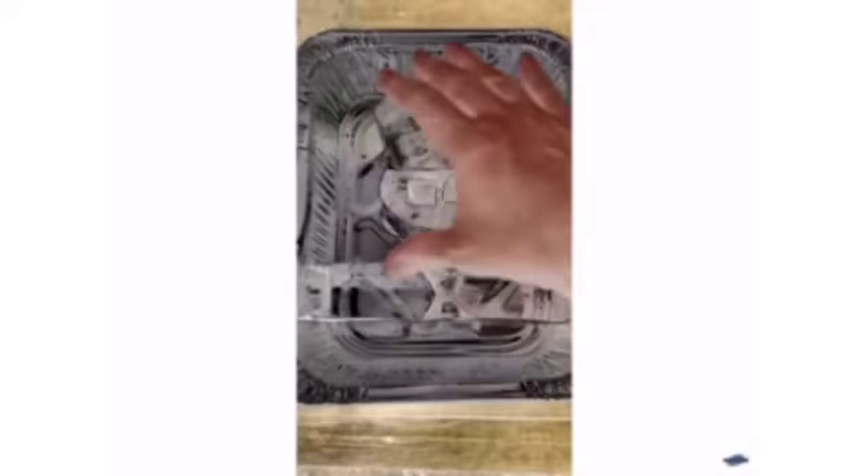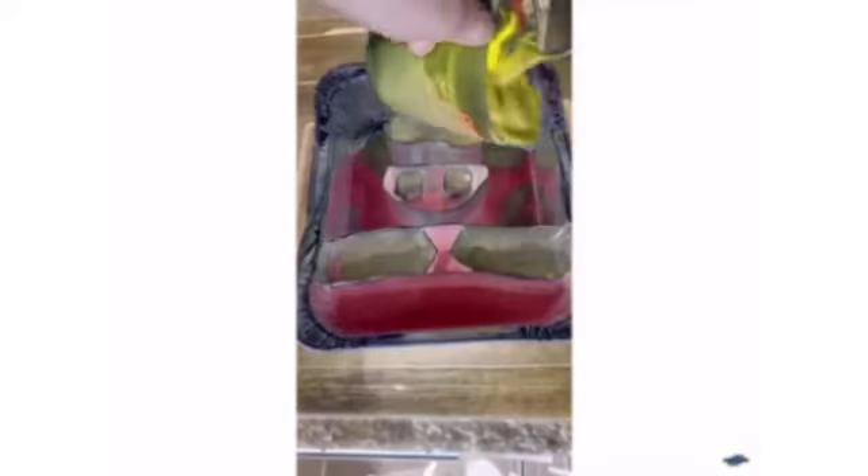This is the dye I'm using to make our SpongeBob, and this is the actual mold I built. Pour in our red that we just mixed, then fill the yellow all the way around.